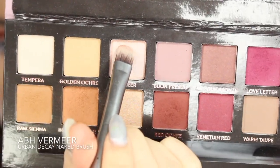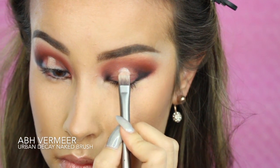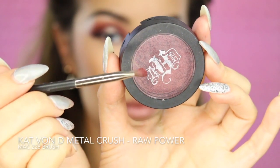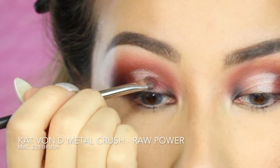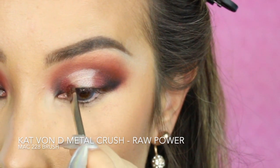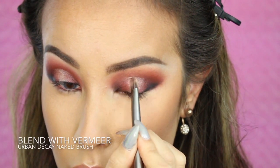For the middle highlight of my halo, I'm going to use the color Vermeer from the Modern Renaissance and place that on the center of my lids only. For the outside part of that inner highlight, I'm using the Kat Von D Raw Power Metal Crush Eyeshadow with the MAC 228 Brush, applying it right between the black halo on the outside crease and the inside lid highlight, then blending out that red with the same brush I used for Vermeer.